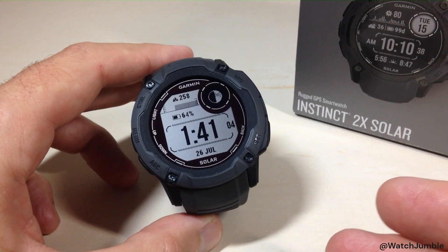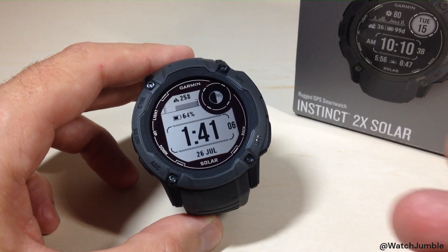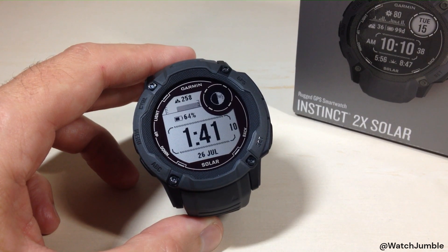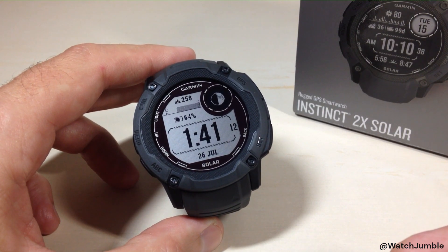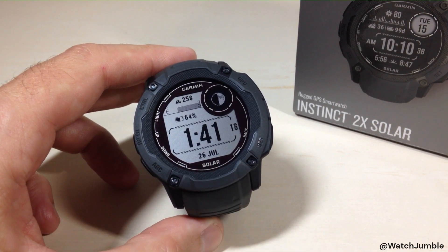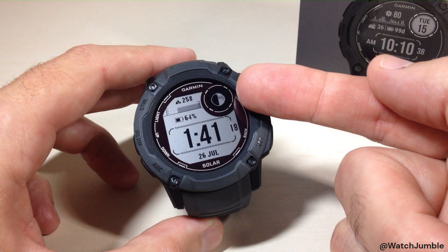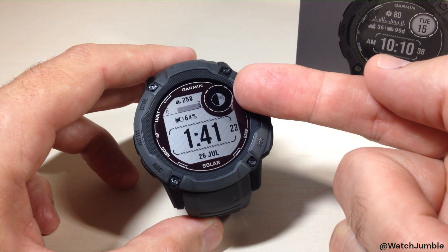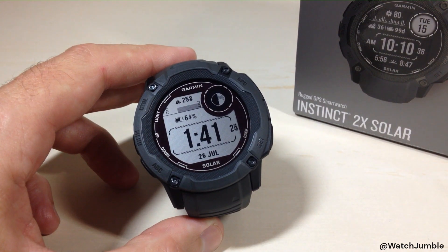In today's video I'm going to show you how to set your time or sync your time using the GPS on your Garmin Instinct 2X Solar watch. Today is August 31st, 2023. If you look at my watch, it says it's July 26th. Also, if you look at my moon phase up here, it should be a full moon but it's only showing a half moon, so I know there's something wrong here.